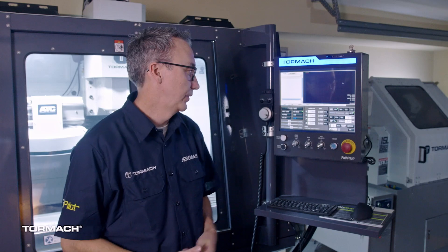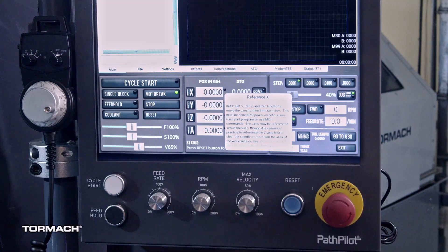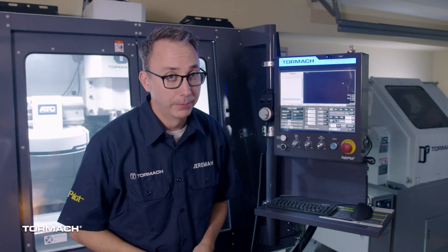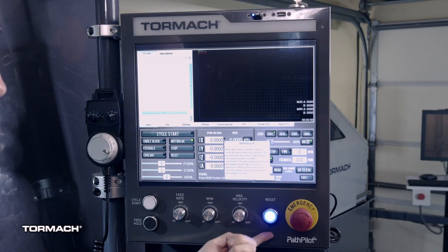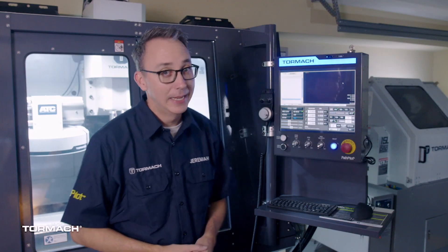Next, release the e-stop button by twisting it. Then press the physical reset button. Once you release it, it'll remain lit. Now press the reset button in PathPilot.